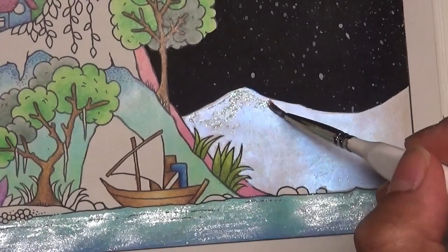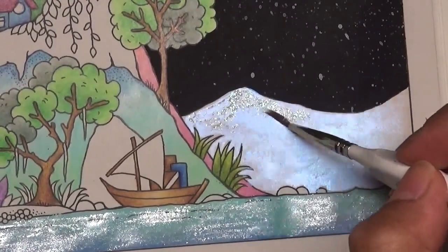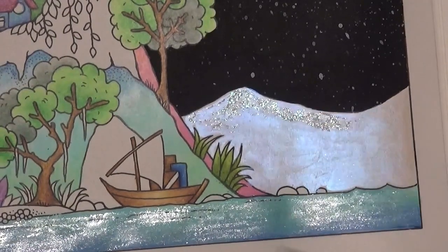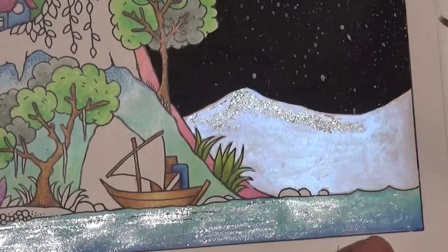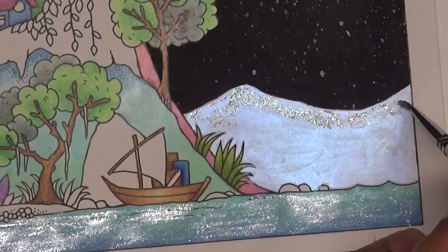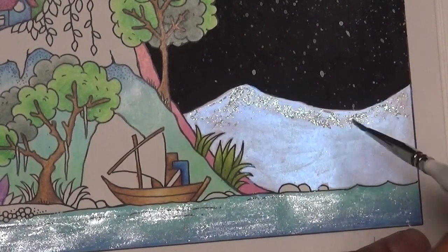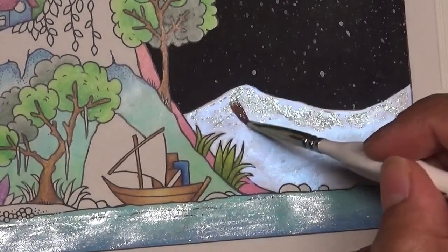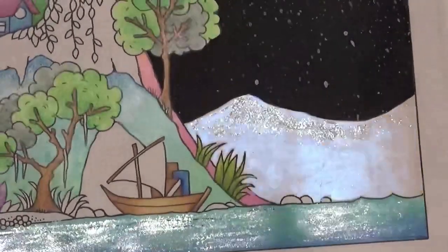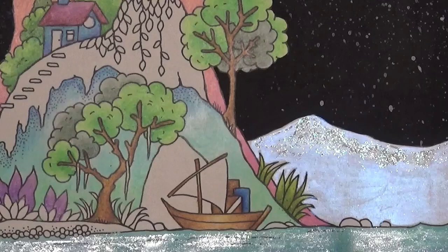There are other versions available — there's a Viola Chic which is a light violet, and there's a really nice multi-coloured glitter one as well. Just taking off the excess and I'm happy enough with that. I'll clean the brush off and put that away.